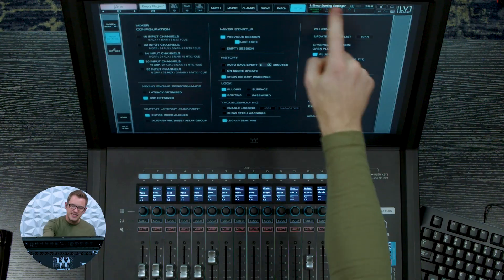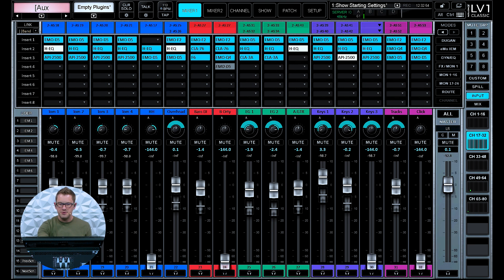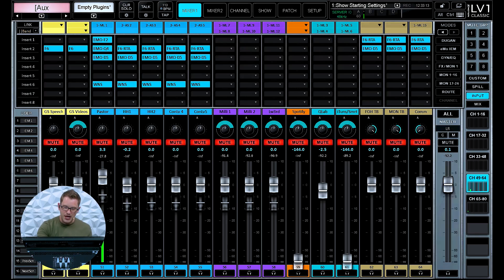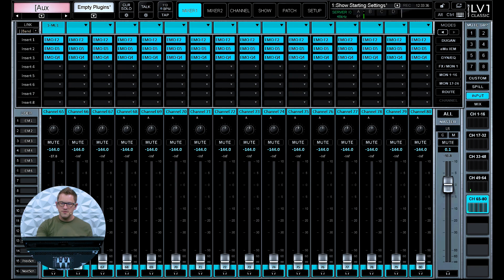When we load this 80 input channels, our DSP is going to go up slightly because we've added more channels and more outputs for the bus structure of the console. Let's go take a look at Mixer 1. Now I have my 1-16, 17-32, 33-48, 49-64, and where our console would previously stop, we now have another 16 channels available — all the way up to 80.